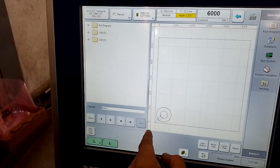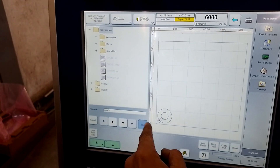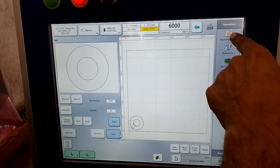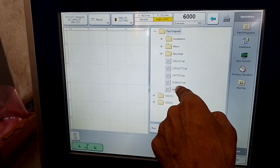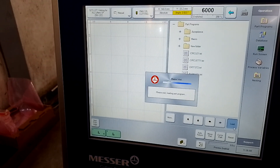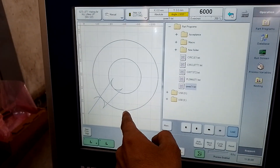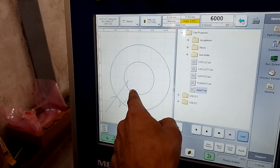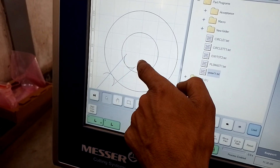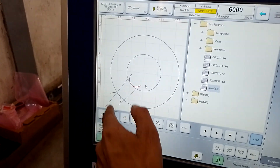Save as with a name — I will select the desired location and save it. My program is saving. My program is already saved — you can find it here under part program. Load it. My part is here — you can see it here. You can see the double circle: inner circle, outer circle. This is inner lead-in and lead-out, this is outer lead-in and lead-out.